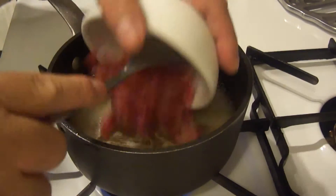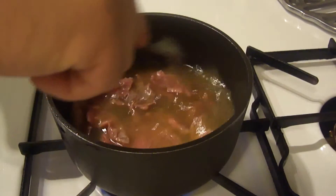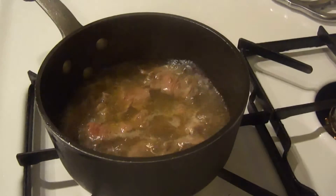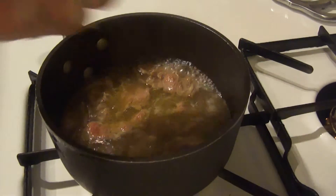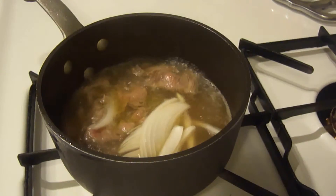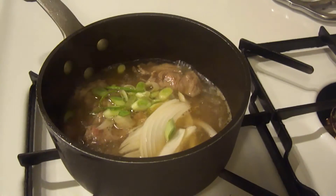Once you get it back to a simmer, you add your meat. While the meat is simmering, add some onions and some of the green onions. Let this simmer for a couple of minutes.